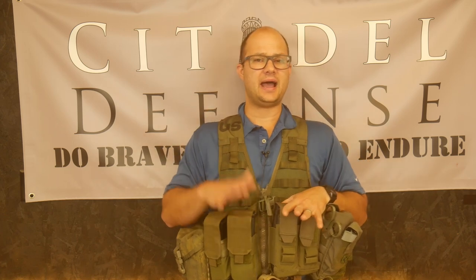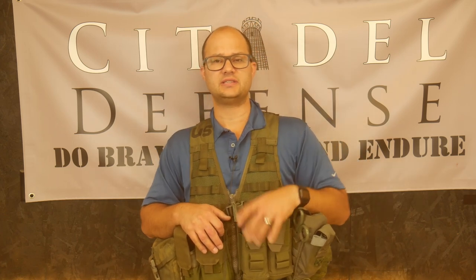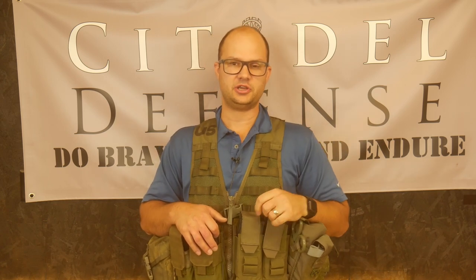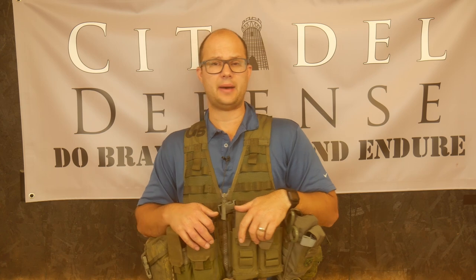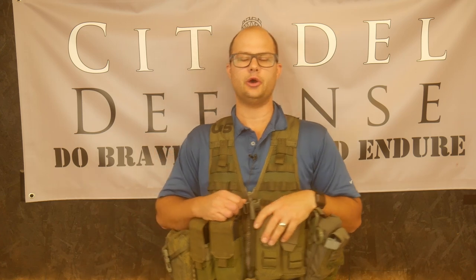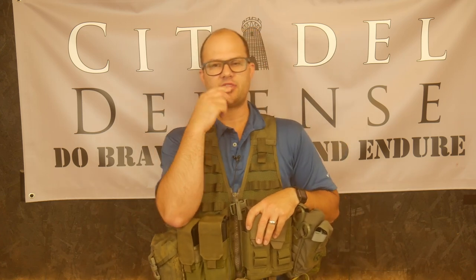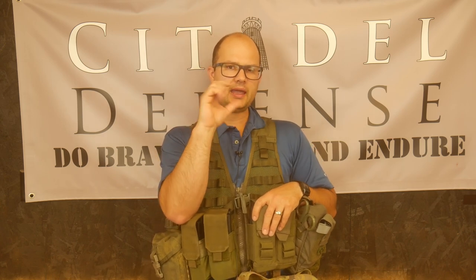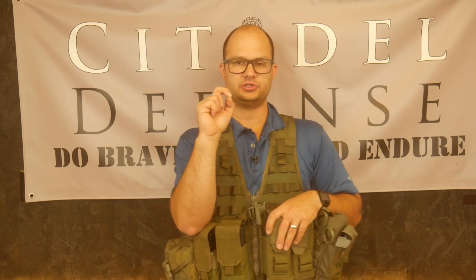This is not my idea. I actually stole this from Roman Alpha 6 — if I got your name wrong, buddy, I apologize. I will make sure to tag you so you get full credit, because credit where credit's due. He had purchased a FLC and kind of set it up, and I really liked that video. So I bought one, and there are a couple things here that I think are interesting.